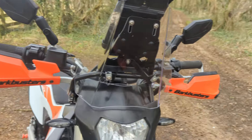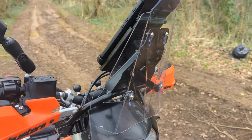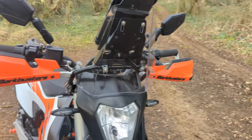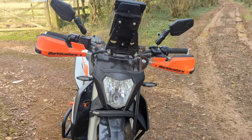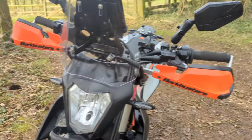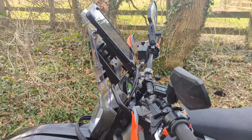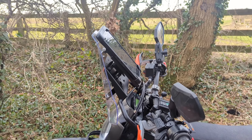It seems very well made and pretty robust, and all in all it looks pretty damn good. It was easy to fit and well worth the money.